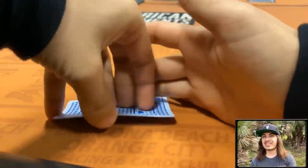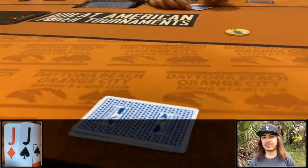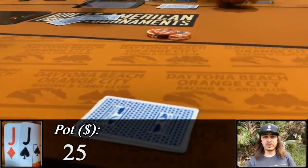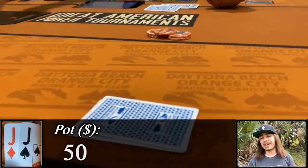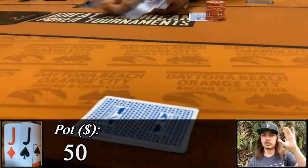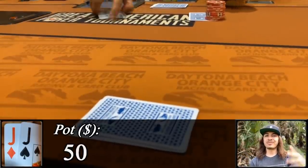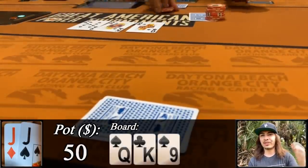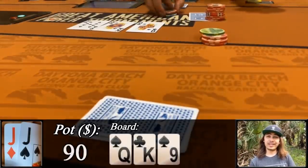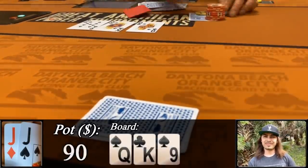Ready? We've got the Brad Owen special — jacks in the small blind facing a button limp. Being out of position I bump it up to 25. Big blind folds and the button calls. We're going heads up out of position with the jiggies, 50 in the middle, to an absolute dream flop that comes king queen 9. We've got third pair and we go for some value and bet 40. Unfortunately we couldn't get any as the button folds pretty quick. Playing jacks is easy — what are you talking about?